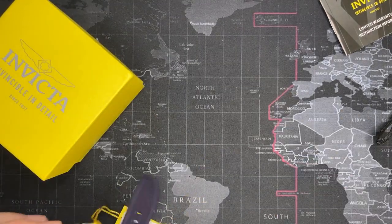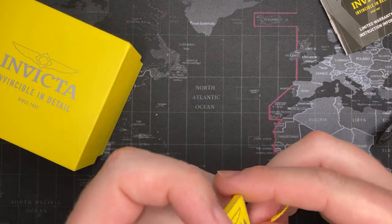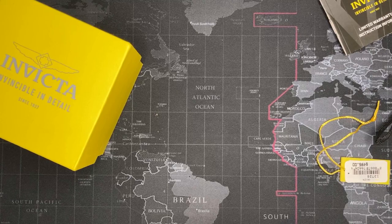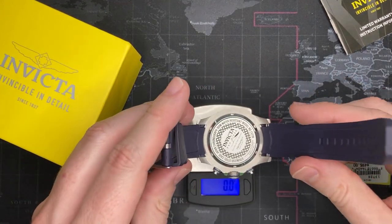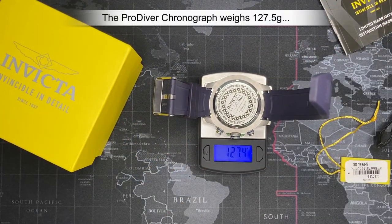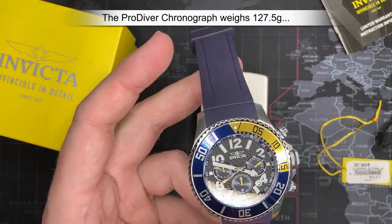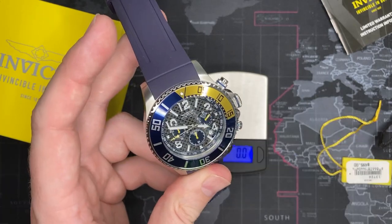You guys want to see how much it weighs. Let me take this off because the strap adds a little bit and I want to be true to it. We'll say 127.5 grams — not bad, it's got some good weight to it. It's got the date down at the 4:30 location.